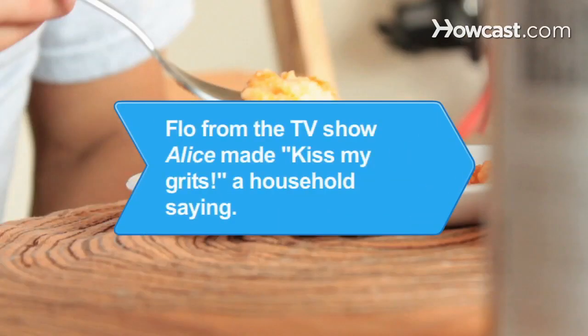Did you know? The character Flo from the late 1970s comedy sitcom Alice made the phrase 'Kiss my grits' a household saying.